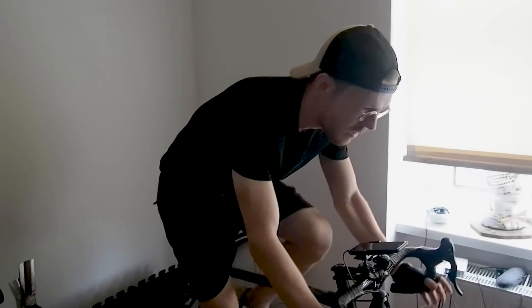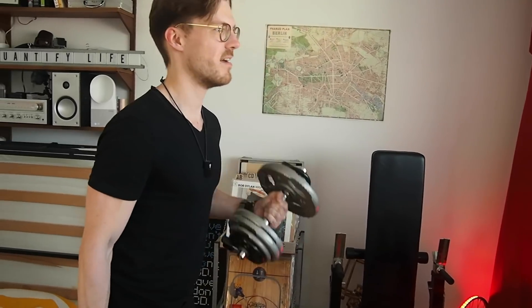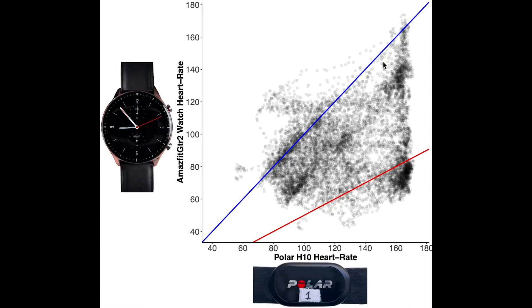The heart rate tracking of the GTR2 is probably mostly used during exercise, though heart rate during the night might also be used by the sleep detection algorithm. To test heart rate accuracy, I compared it to the Polar H10 ECG chest strap, which is generally considered one of the most accurate consumer devices available for heart rate measurements. I wore both the GTR2 and the Polar H10 for 9 spinning sessions and 5 weightlifting sessions to check heart rate across different ranges. Each dot in the overview chart is a single heart rate measurement, with the Polar H10 value on the horizontal axis and the GTR2 value on the vertical axis. The blue line indicates perfect agreement.